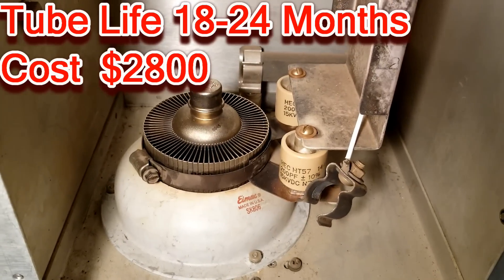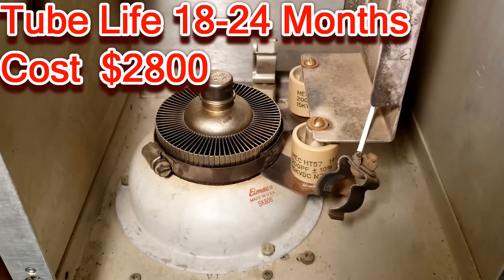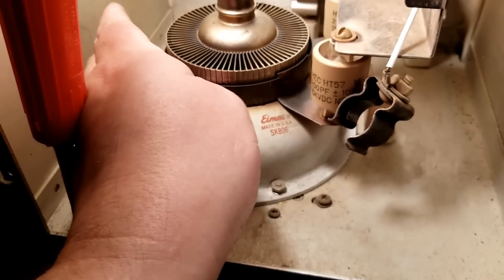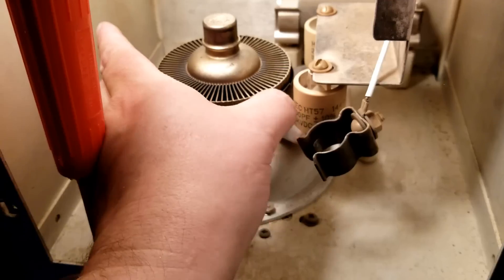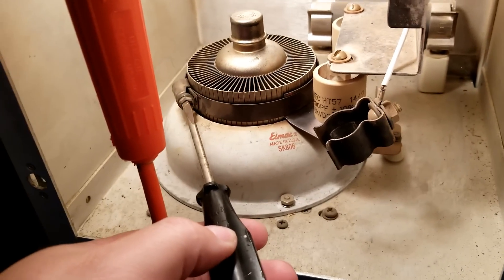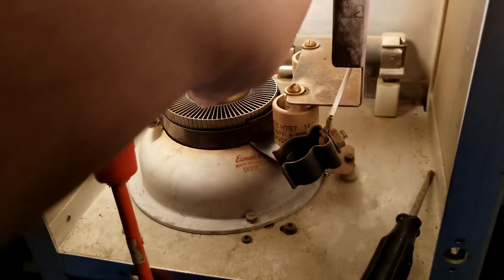While we're in here, we're going to try going to the other tube we have on hand, because this one's pretty much worn down to a nubbin. Your DC clamp just slides off. Loosen your hose clamp here. Lift this off.